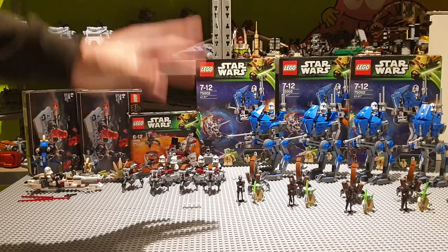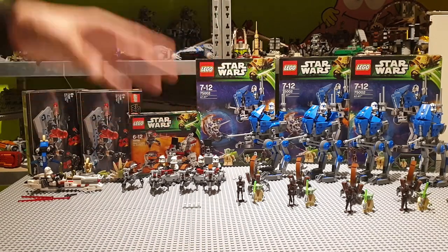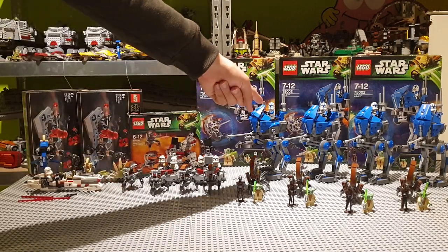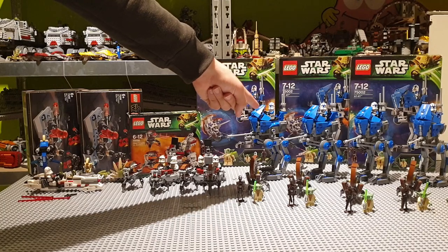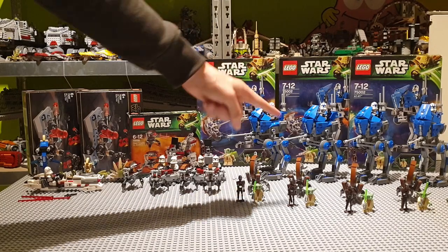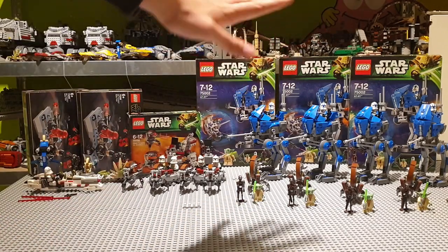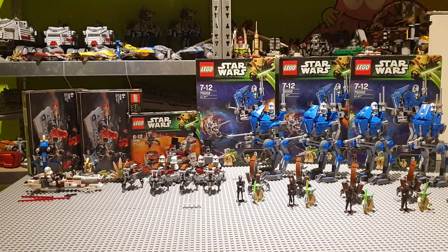The release of the 501st Battle Pack may be delayed because of Covid-19, which is a shame. But I do think these Clone Troopers from Clone Wars look a lot better than the ones we are getting in the new 501st Battle Pack. So yeah, I got five of these, 100% complete, for a pretty good price.